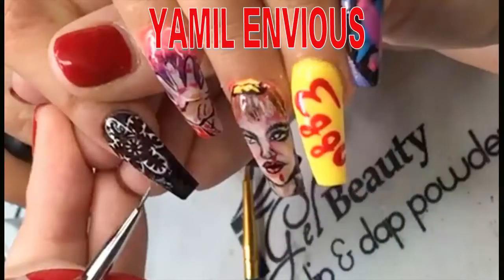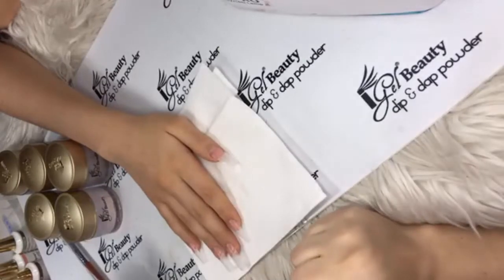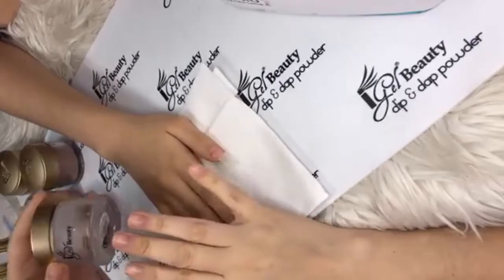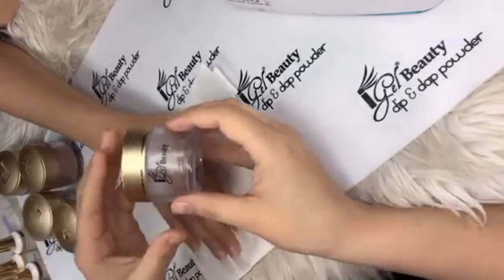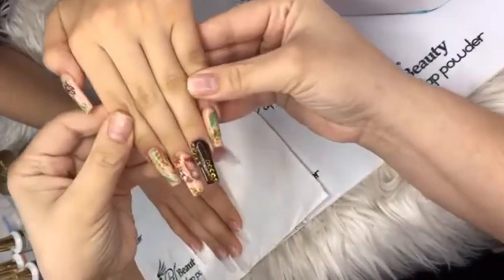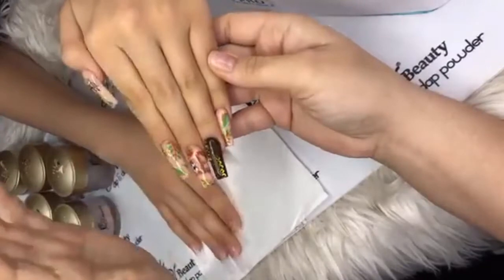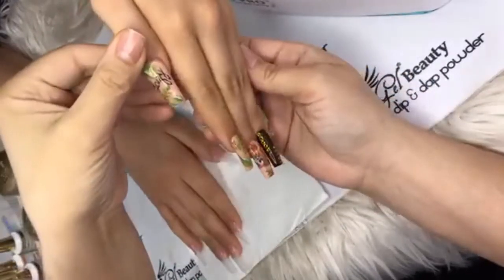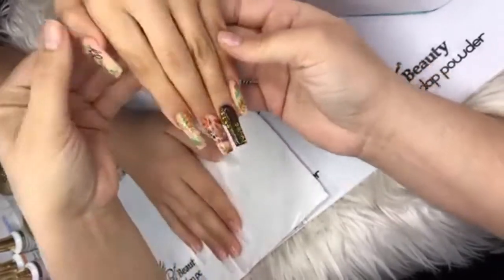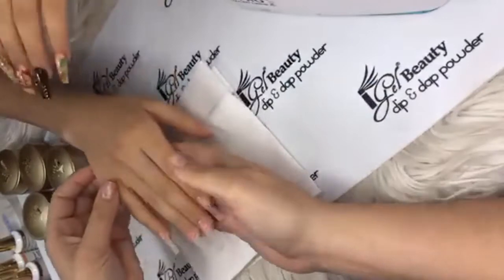Good evening everyone, it's Yamil MBS Nails here with another live tutorial sponsored by iGel Beauty Dip and Dab. Today I'm going to be recreating this cute little sloth set. This is my oldest daughter — she loves sloths.